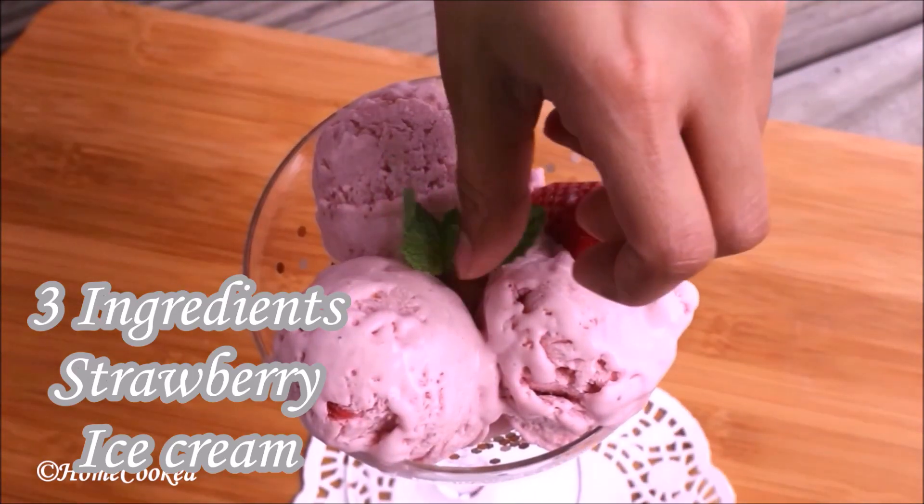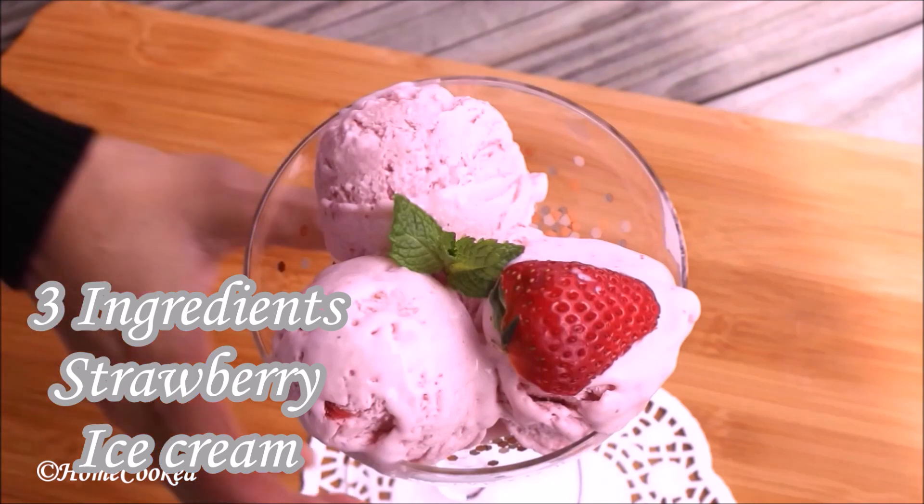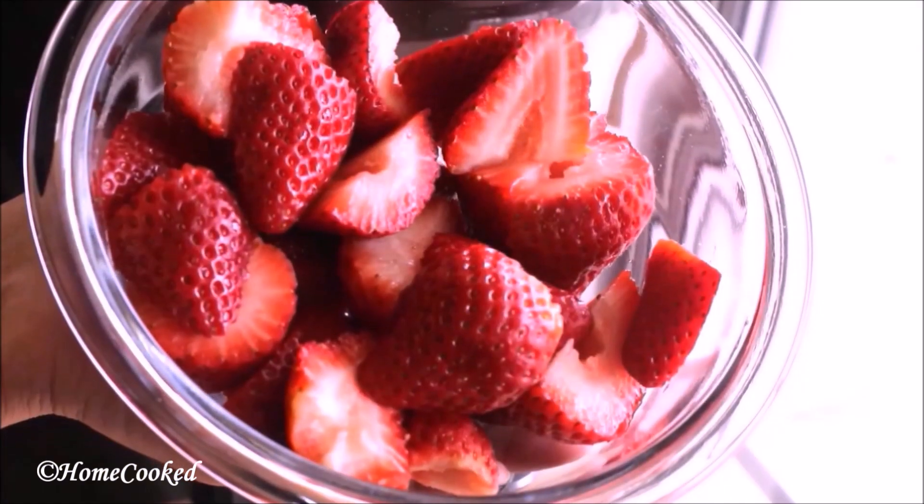Hi everyone and welcome to HomeCooked. Today we are going to make homemade fresh strawberry ice cream with just three ingredients. So let's get started.